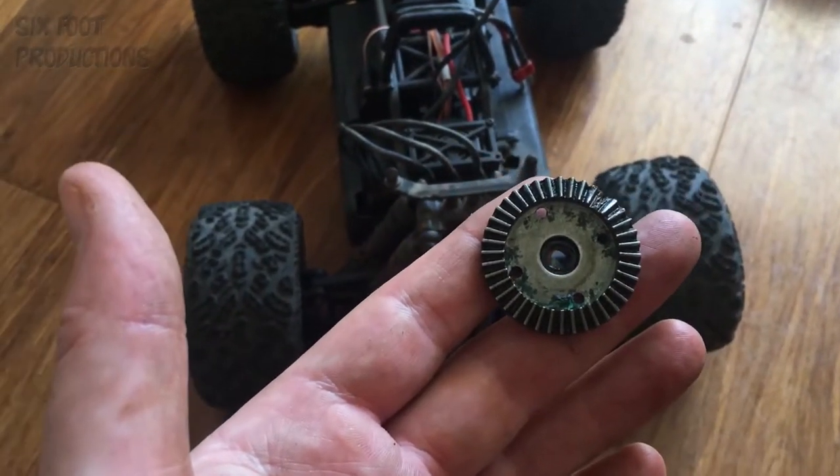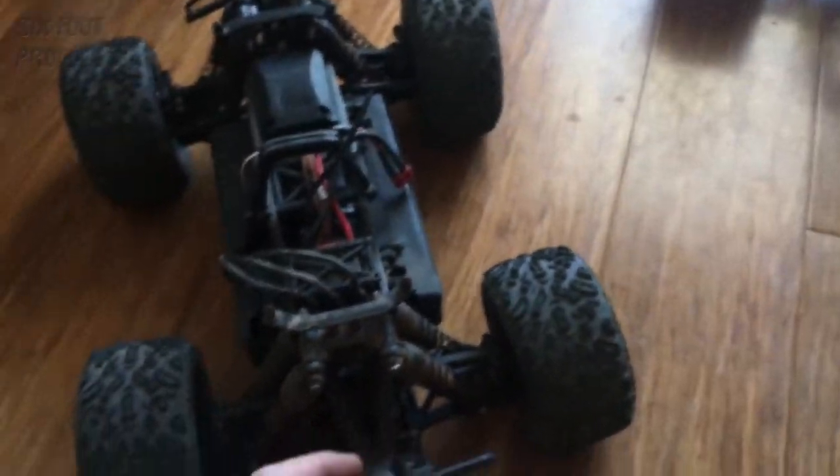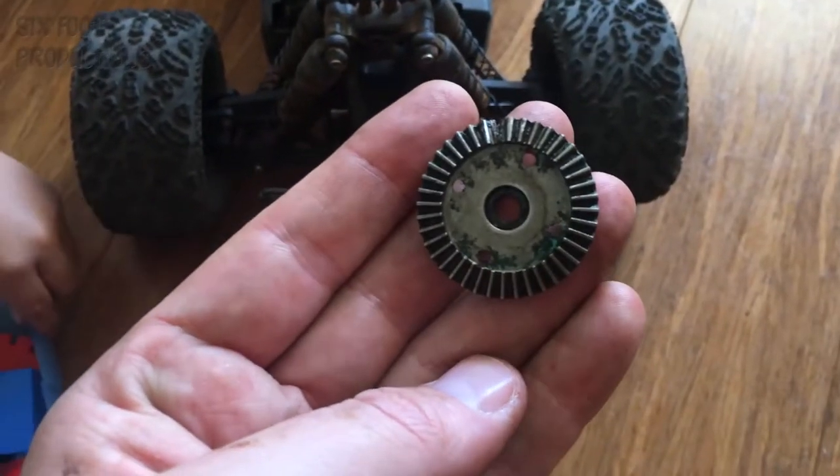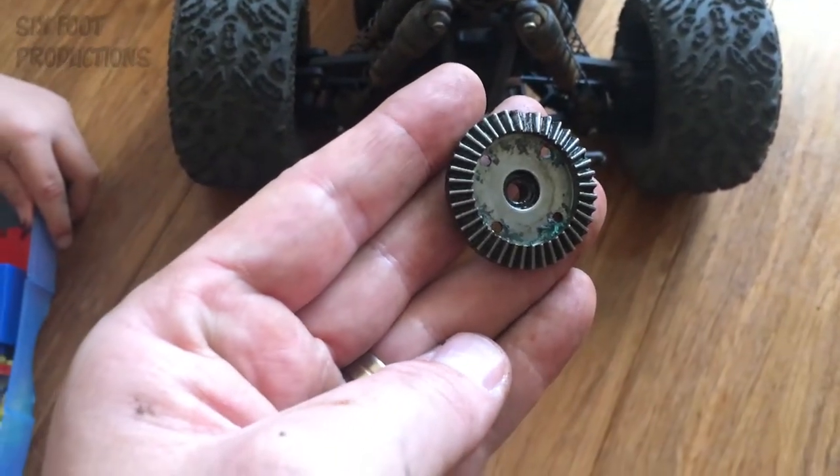You'll feel the clicking very easily — it's easy to spot. Basically lift the wheels on the front or back and just roll it back and forward to give you a good indication. Bevel gear, quick diff pop out, swap — sorted.